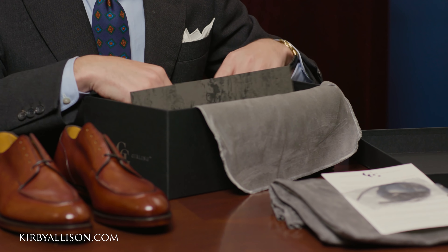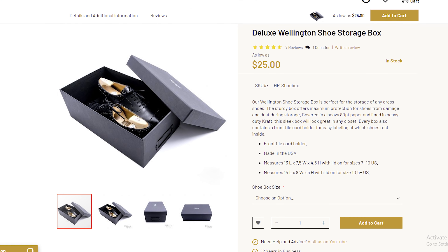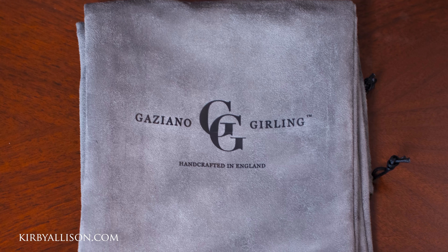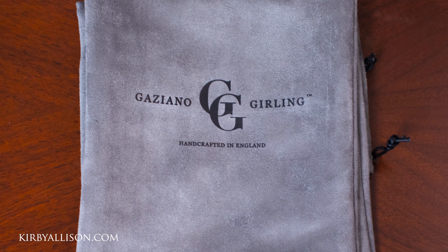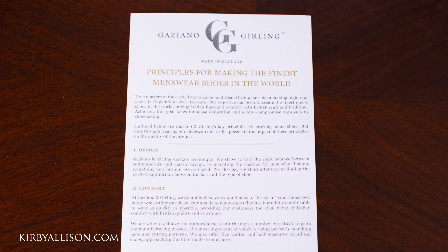Nice and sturdy — very similar to the one that we sell on kirbyallison.com. All of Gazziano's shoes come with an extra pair of laces, a pair of really well-made shoe bags with their logo on them in micro suede, and a little booklet with information about how the shoes are actually made.